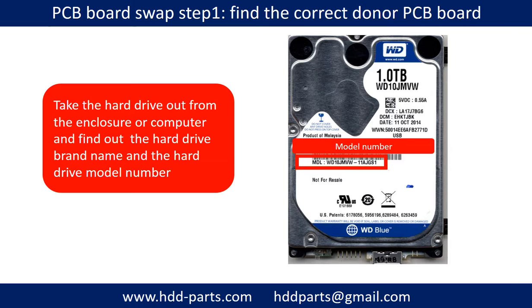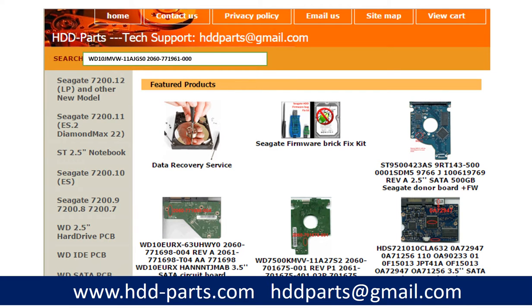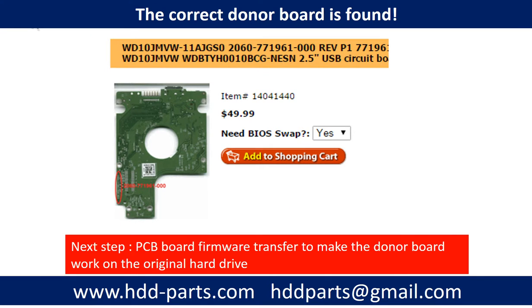Locate the hard drive model number on the front of the hard drive label. Then locate the hard drive PCB board number. Different brand names have different PCB boards with different PCB board numbers. You may go to HDD-Parts.com to check out other brand name PCB board numbers. After finding out the hard drive model number and the PCB board number, use them as a reference to search for the correct donor board. Once found, that is only the first step — next, we have to do the PCB board firmware transfer to make the donor board work on the original hard drive.